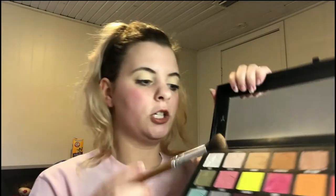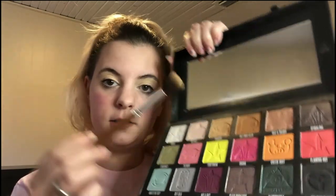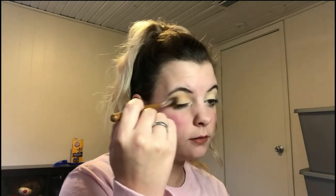First, I'm going to take the shade Tana Con right there and I'm just going to throw that in my crease. This is something I do when I get up in enough time to do my makeup for work. I always start with my eyes first — I'm very messy and I like to have this out of the way by the time I get to my face makeup. That way I don't have to worry about brushing anything away.